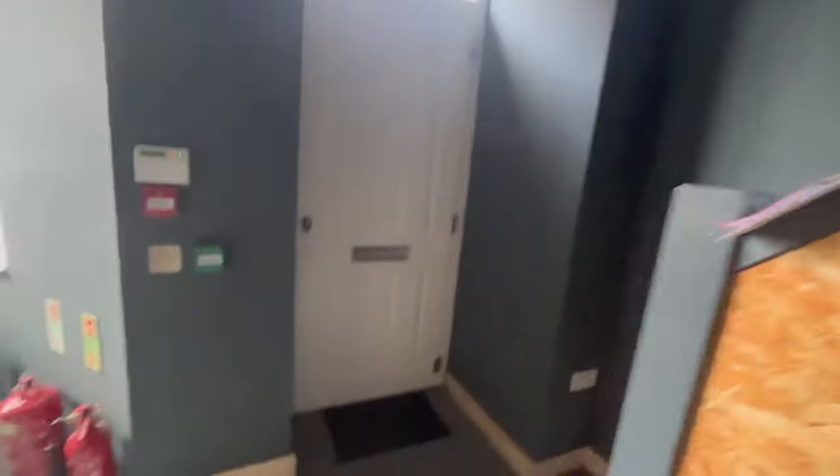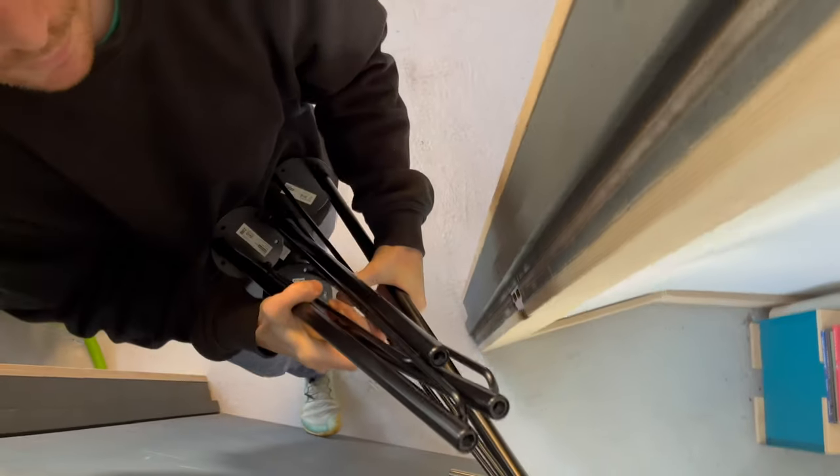So the only thing that's missing now is the tabletop itself, but I think I might have an idea about that.